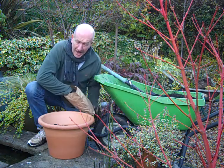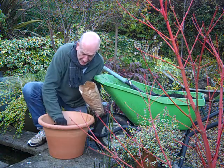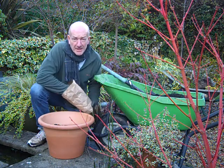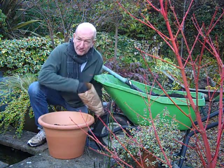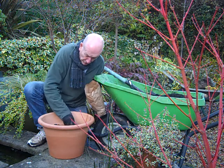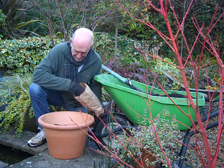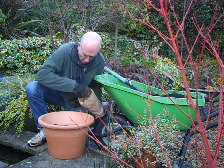And I'm spacing those out over the surface of the compost, leaving about the width of a bulb between them. You need to leave just enough room for those flowers to open fully, so that you see them to their full advantage. Don't follow the instructions on the packet for spacing, otherwise you simply won't get enough bulbs in the pot.